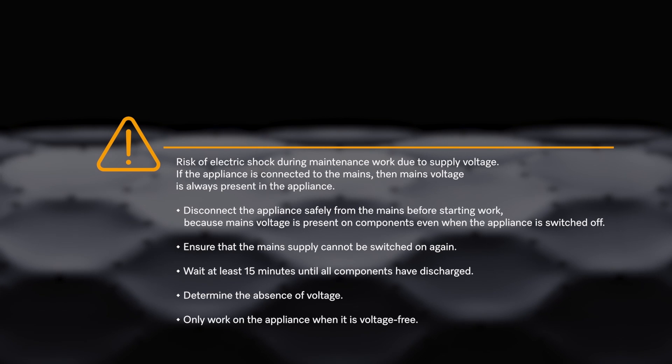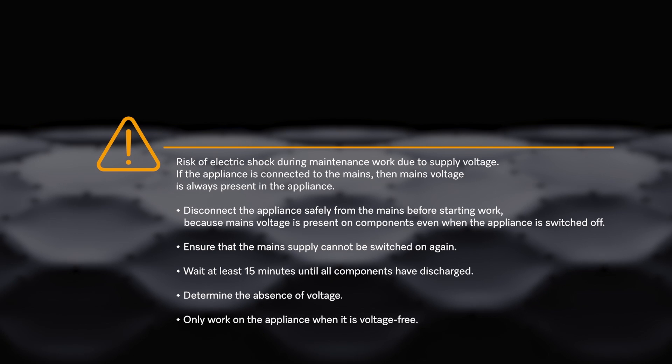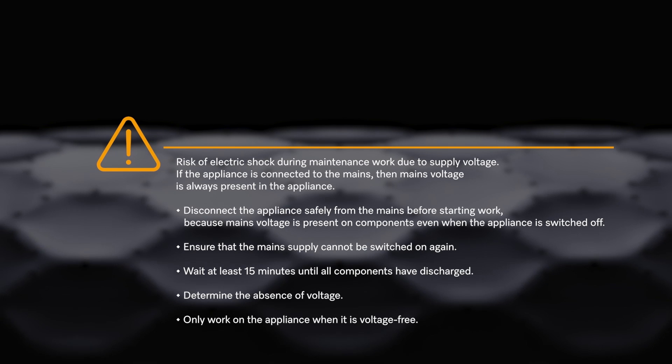Risk of electric shock during maintenance work due to supply voltage. If the appliance is connected to the mains, then mains voltage is always present in the appliance. Disconnect the appliance safely from the mains before starting work, because mains voltage is present on components even when the appliance is switched off. Ensure that the main supply cannot be switched on again.